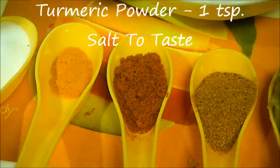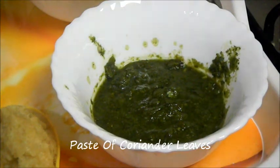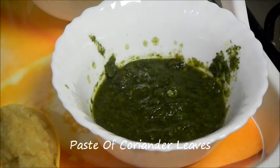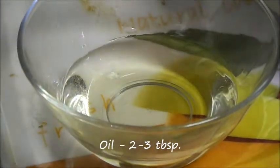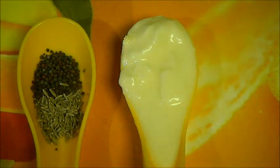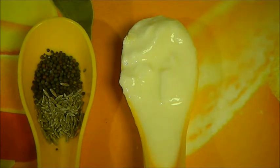1 tablespoon of red chili powder, 1 teaspoon of turmeric powder, salt to taste, and paste of coriander leaves and chilies — this is optional. Oil 2 to 3 tablespoons, 1 teaspoon of mustard seeds, 1 teaspoon of cumin seeds, and 1 tablespoon of yogurt.